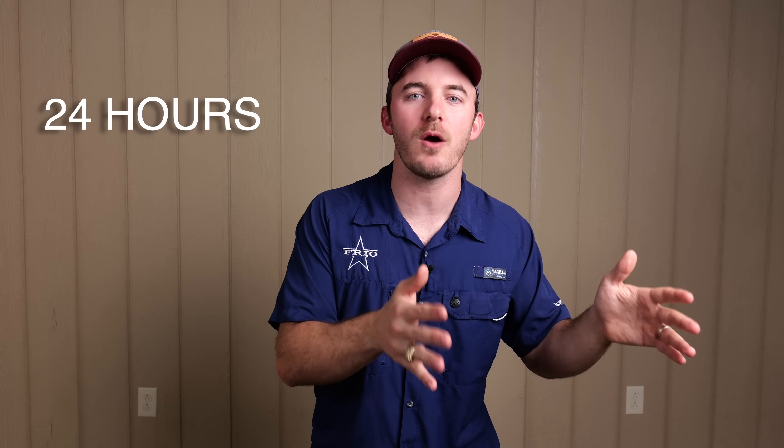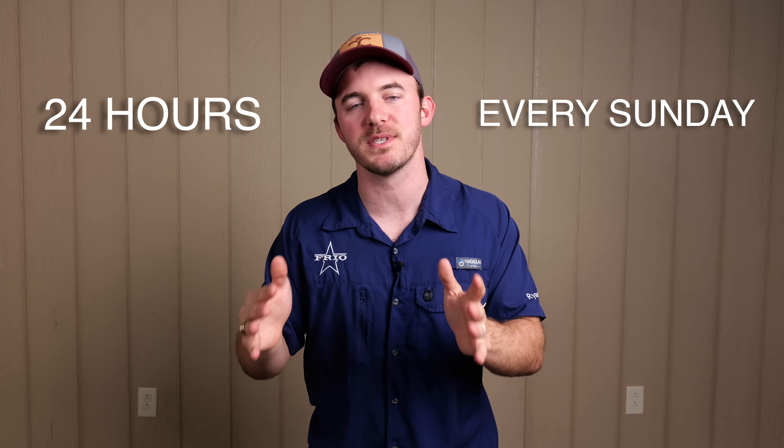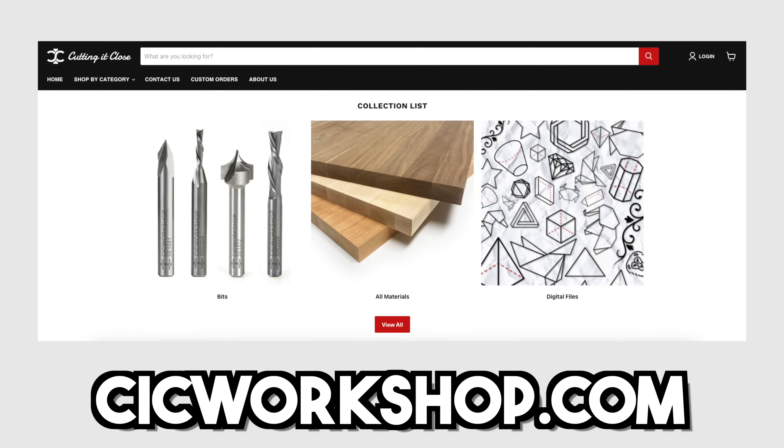It's giveaway time! Remember guys, you only have 24 hours to enter and a new giveaway drops every single Sunday — the link is in the description. The secret code for today's giveaway is my son's name, let's see if y'all are paying attention. We're going to draw two lucky winners, and those winners get to go to CICworkshop.com and select anything they want — we'll ship it to you free of charge. If you select material we'll ship you any material you want, and if you select CNC bits we'll send you two CNC bits of whatever you choose. Winners will be contacted via email.